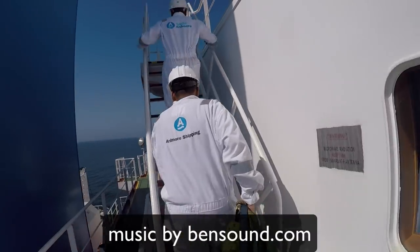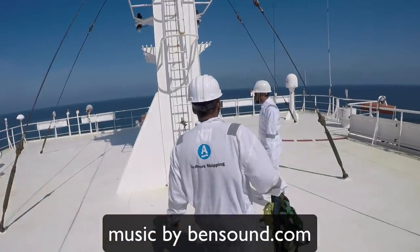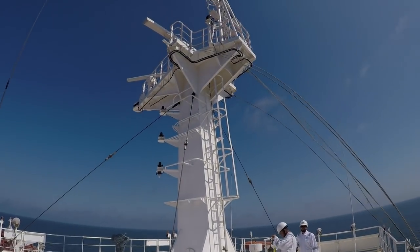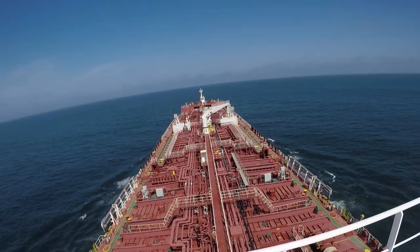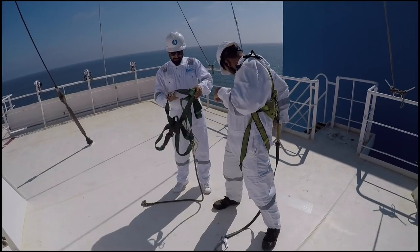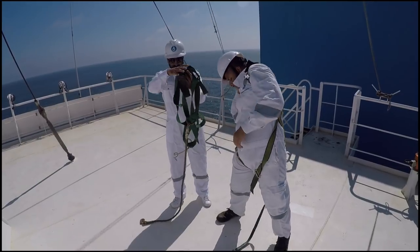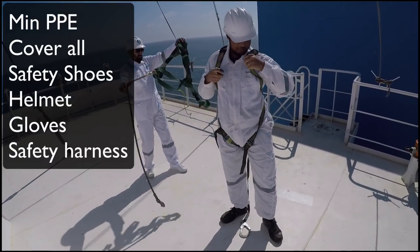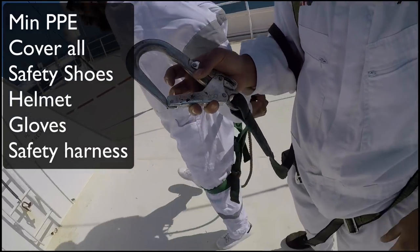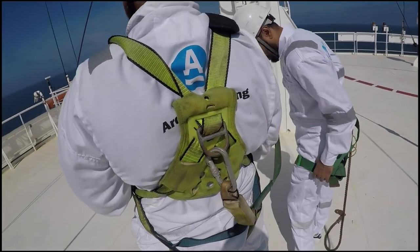The working aloft checklist requires us to wear full PPE, with a safety harness and a risk assessment in place. Minimum PPE requirement for this job will be coveralls, safety shoes, helmet, gloves, and a safety harness.